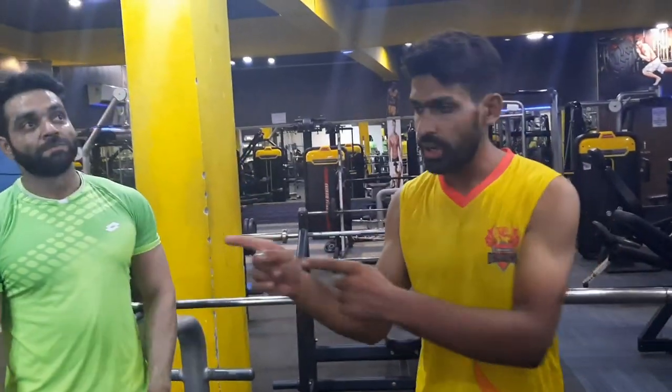Do join the Fitness World Gym. The address of this gym is opposite Vipinna Singh's home, near Krishnanagar, Mathura. So do join it, and thank you so much for watching the video.